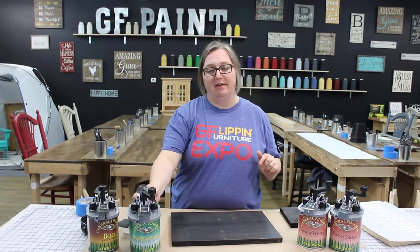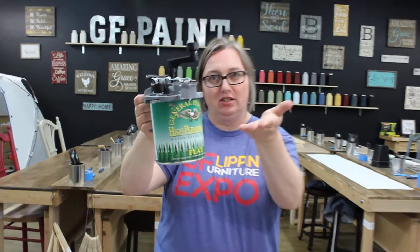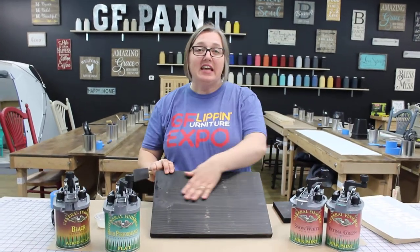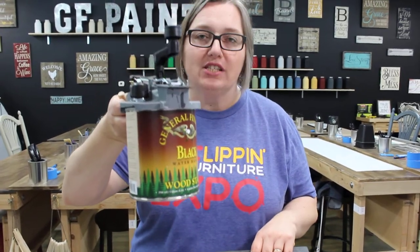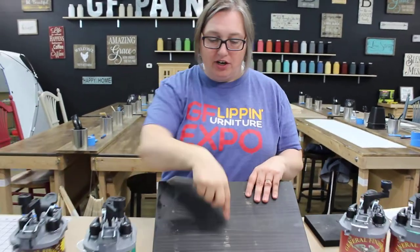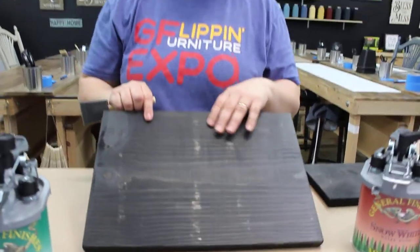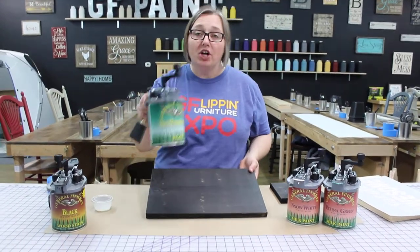Well, anyways, we have a great tip for you today and it's our secret sauce. It is General Finishes High Performance. We use the flat, which is very nice and matte and doesn't have a sheen. You can use the satin. We have actually applied it to this board already. We stained this board with our black water-based General Finishes stain, which is awesome. These areas here that you can see on our common board have a little bit of resist, but that's perfect for when you're doing a rustic sign like we do with these boards.